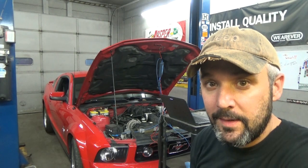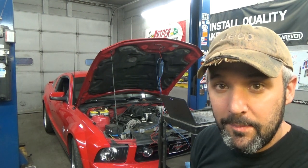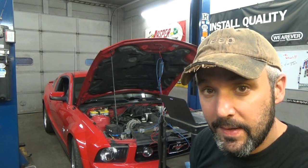Hi guys, welcome back. In this video we're going to be using our PicoScope to test a cam-crank correlation. What that means is we're going to be looking at the cam sensor and the crank sensor together on the same screen. That's pretty handy if you have a suspicion that you may have a timing issue on your vehicle, and this is a good way to verify that.